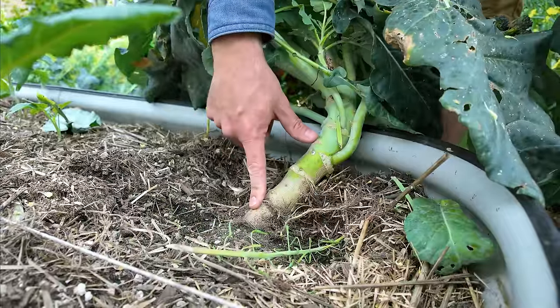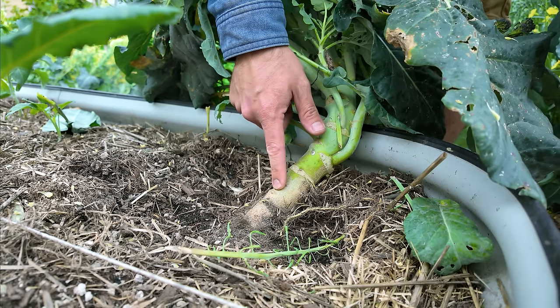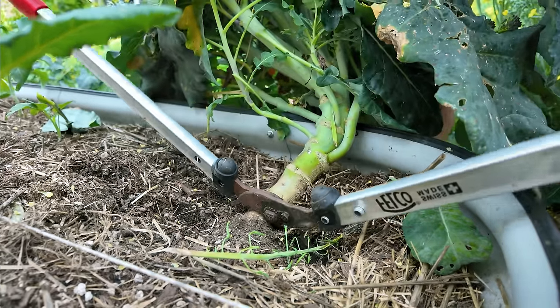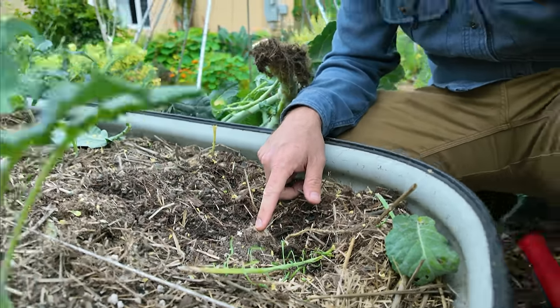Here's the base of the stem — you want to get right down to where that root ball is coming out of. If I cut it here you can see even right there is a point where it could regrow from. So come down very low, just like that, and give it a cut. This stump at this height shouldn't actually be able to regrow — it should be totally fine.